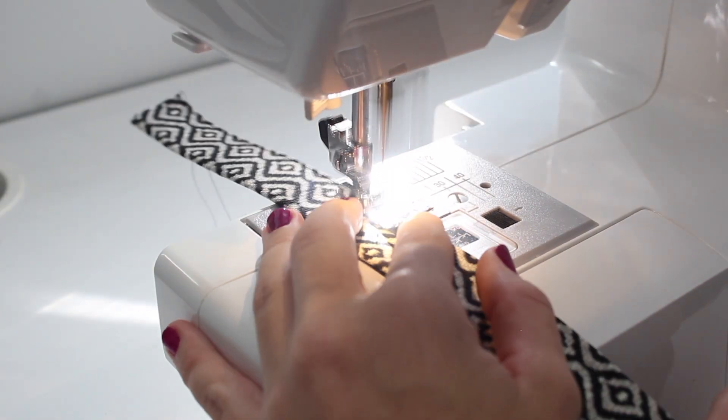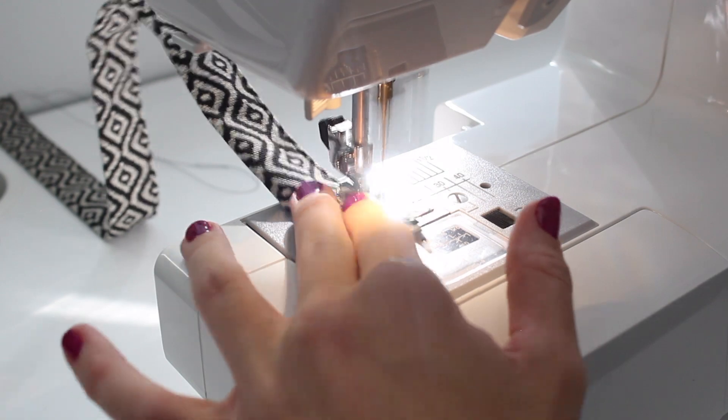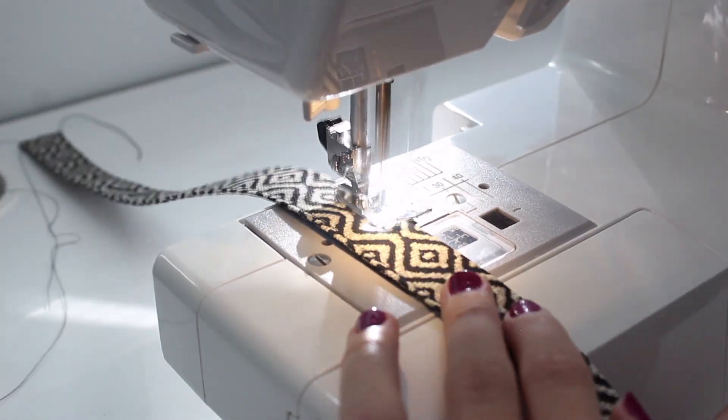At the sewing machine, sew both handle straps using a 1/8 inch seam allowance, making sure to backstitch at each end.